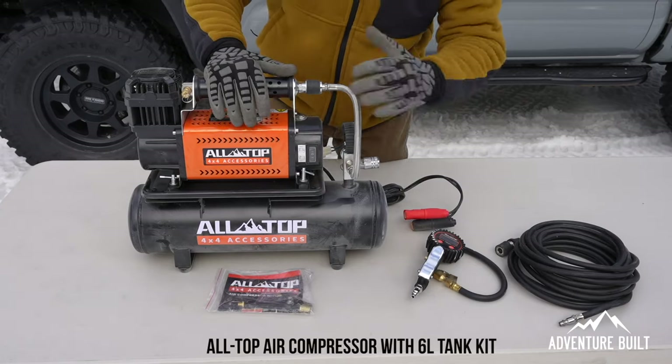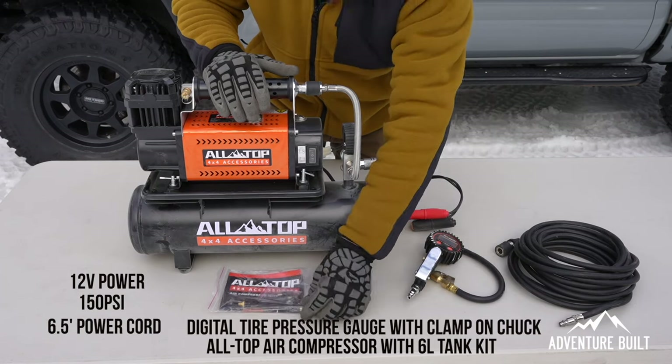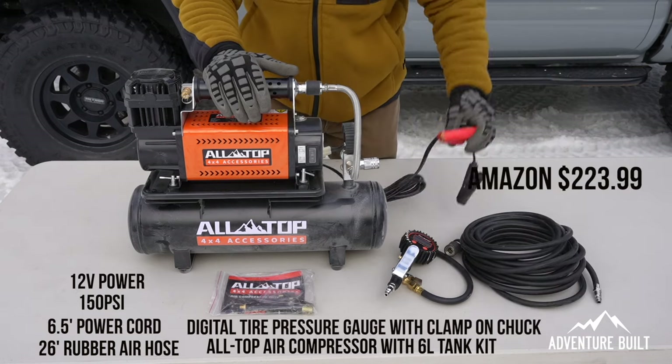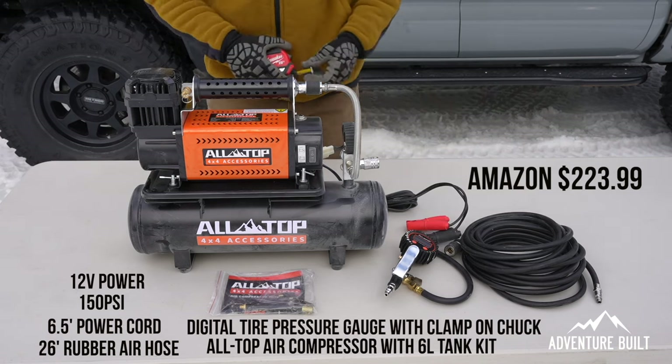Let's get into the testing. What comes in the box? You have your air compressor, you have a tank, you have a tire pressure gauge, and then you have a pretty long extension cord for your actual gauge along with alligator clips with a pretty hefty amount of cable with that as well.